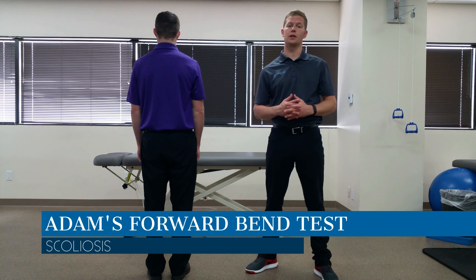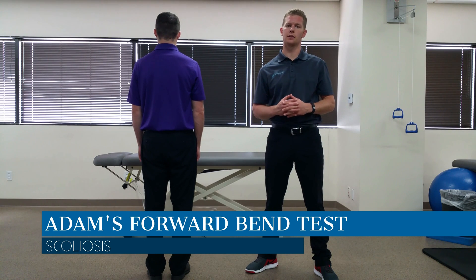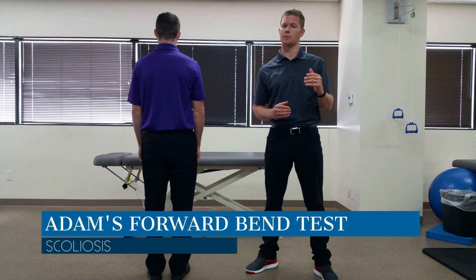Hey, this is Dr. Jim Hefner, and in today's video we are looking at the Adams Forward Bend Test, which assesses scoliosis of the spine.